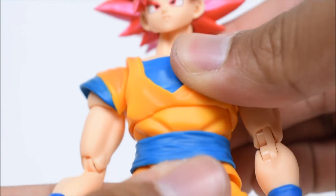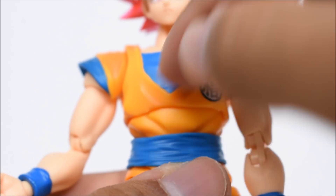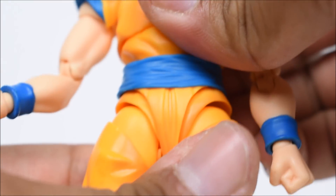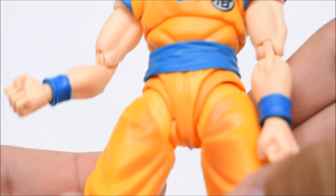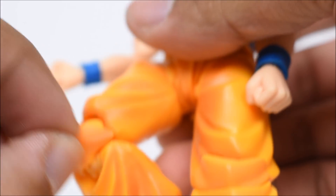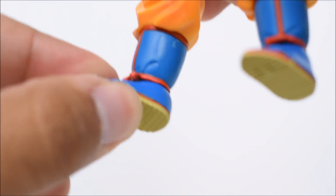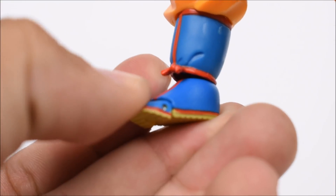Moving down: bicep swivel, double-jointed elbow, swivel at the wrist with a hinge and ball joint. There is a diaphragm joint that goes forward and back and in and out, plus a waist swivel — so two points of swivel at the torso. The belt is a separate piece. There's new articulation at the groin area so the legs go forward and back, in and out. Thigh swivel, double-jointed knees. Ankles go forward and back, side to side on a swivel, they pivot, and there is toe articulation as well.